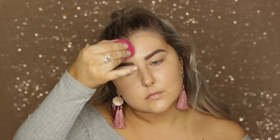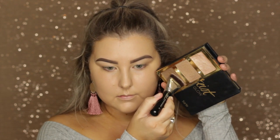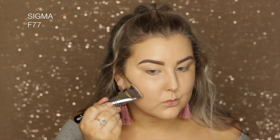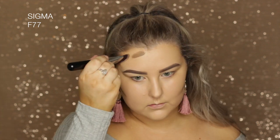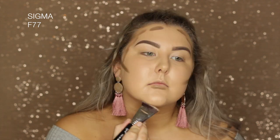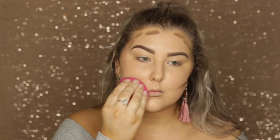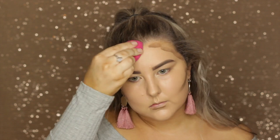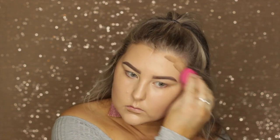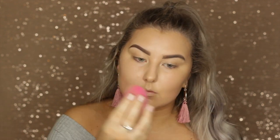To cream contour, taking the Tarte Pro Glow palette and using the cream contour shade on a Sigma F77 — an amazing brush to apply cream contour with. Applying it and then going in with the damp sponge to blend everything out, flipping the sponge back to where the foundation was applied to make sure everything is seamlessly blended.